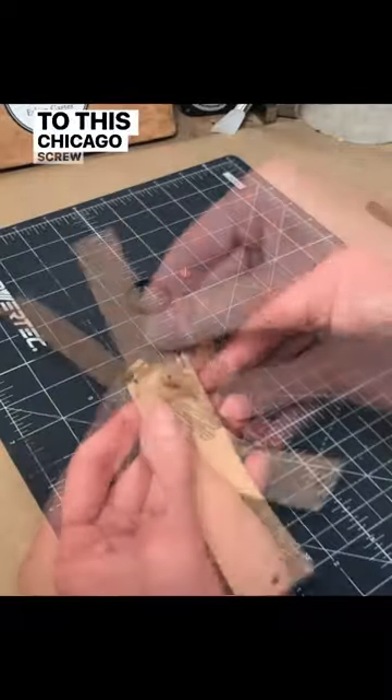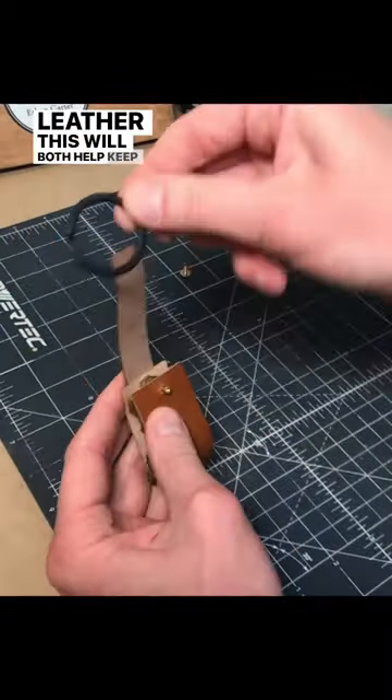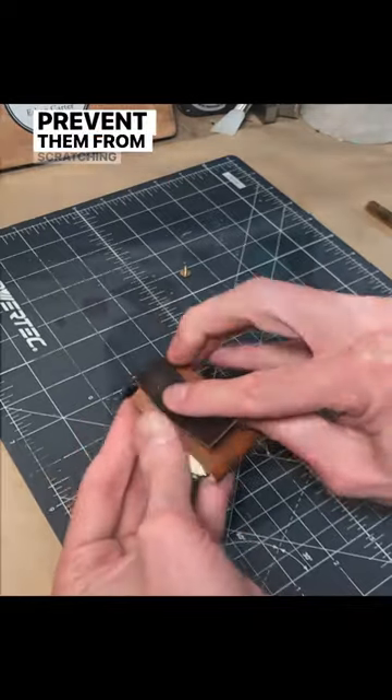The keys slide onto this Chicago screw and then are sandwiched in a strip of leather. This will both help keep them organized and will help prevent them from scratching anything else in my pocket.